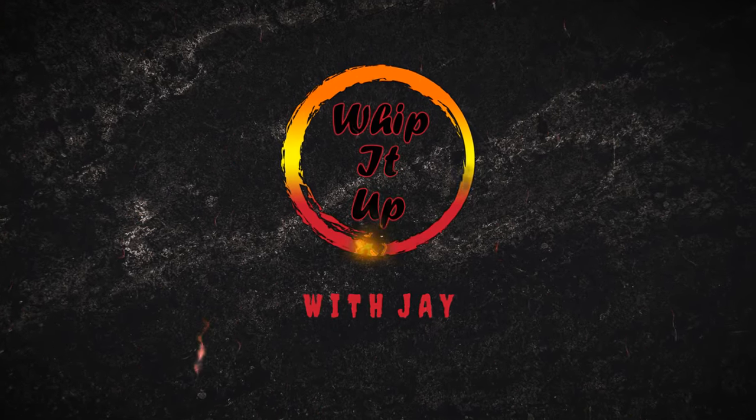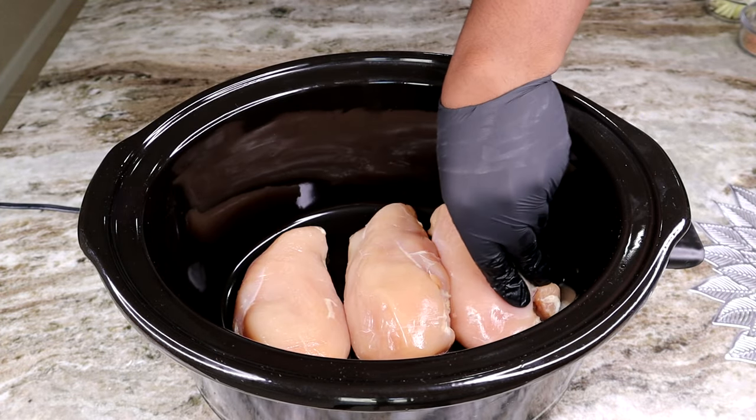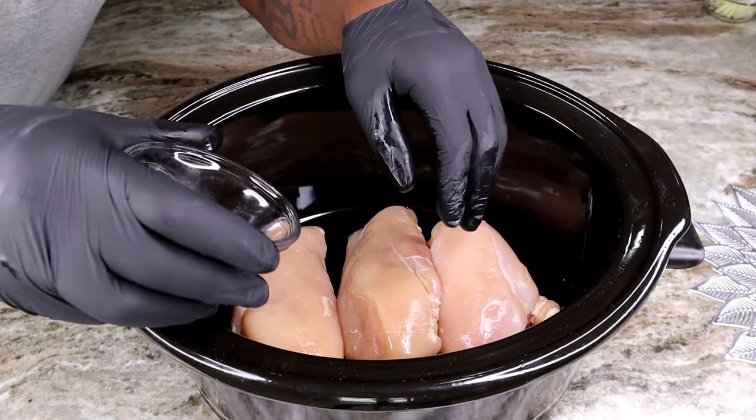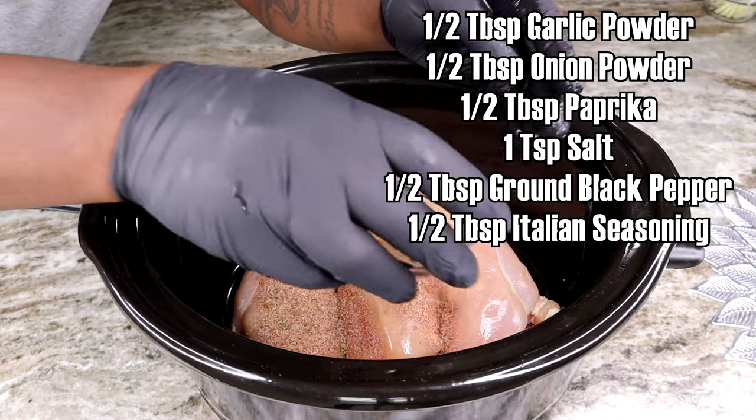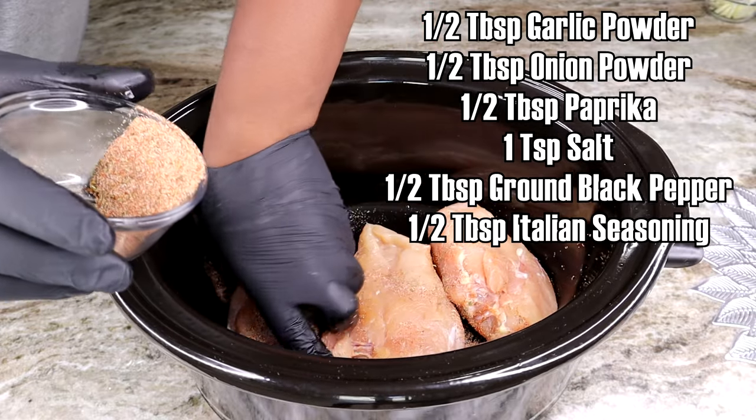To begin, we're gonna start with about two and a half pounds of boneless and skinless chicken breasts. And you know we gotta season up these bad boys proper, because you know how we do on this channel — ain't no bland chicken over here.